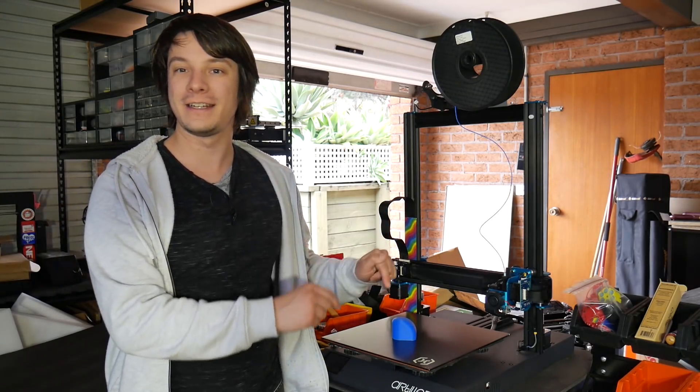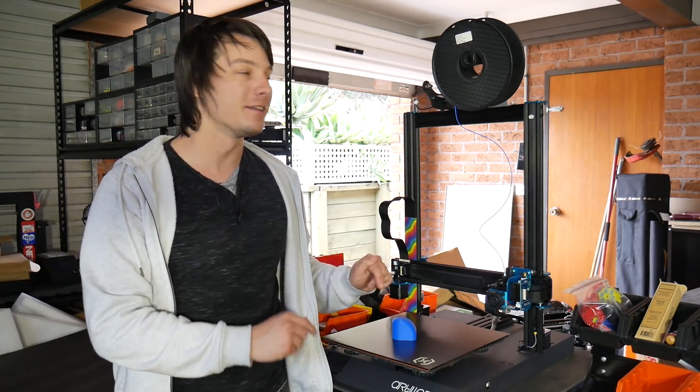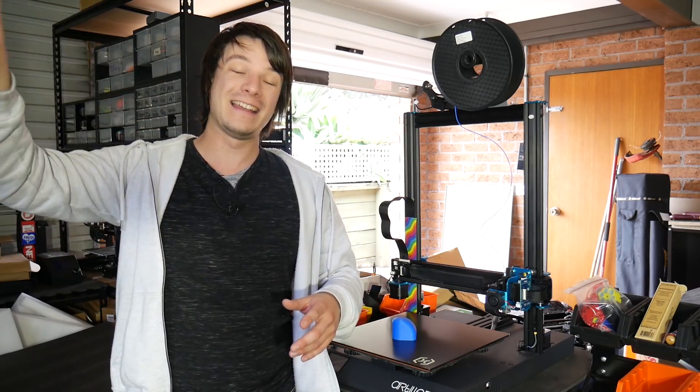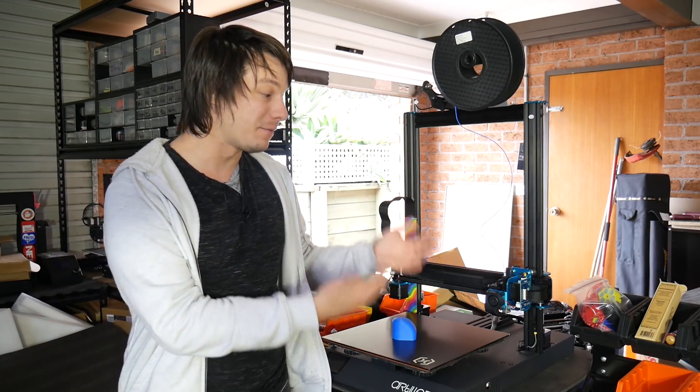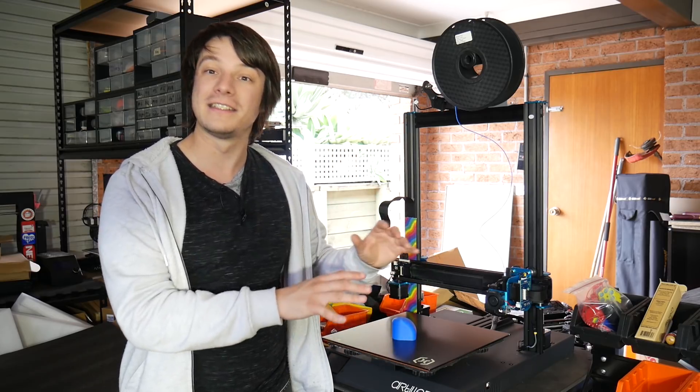This is the Artillery 3D Sidewinder X1 3D printer. Don't freak out — this may be déjà vu for a few of you because I did recently review this machine. I made a video, I uploaded it, and then I took it down. Why did I take it down? Well, I made a few silly mistakes and there's some new information that's come to light since I edited and uploaded that video.